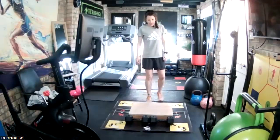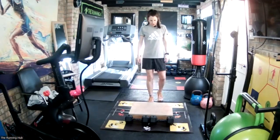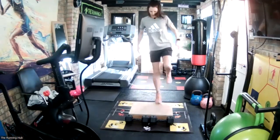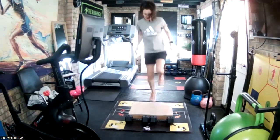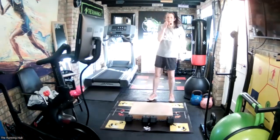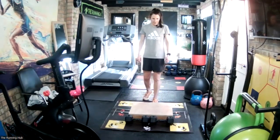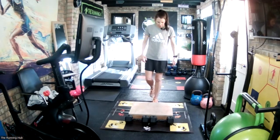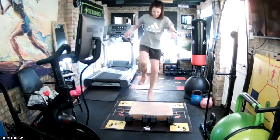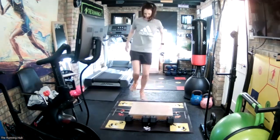10 seconds on and off. We'll start with our right leg - ball of your foot, on and off. Are we ready? In three, two, one, go. And stop. 20 seconds and we go left leg. 10 seconds to go. Five seconds. Three, two, one, go. And stop.